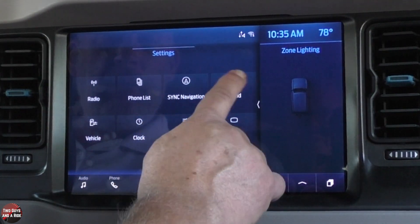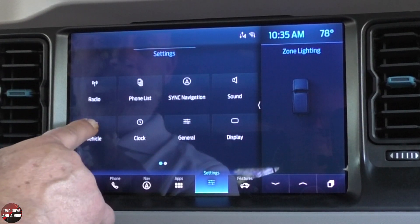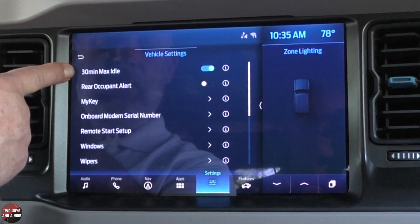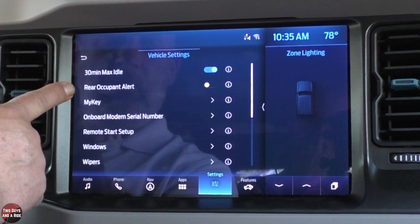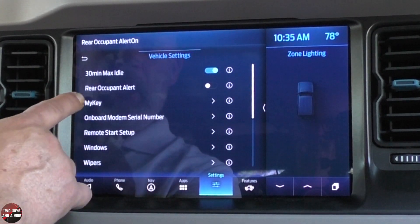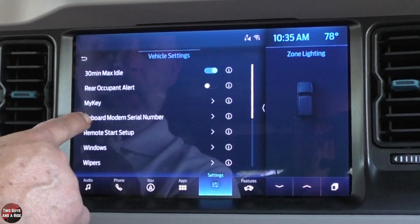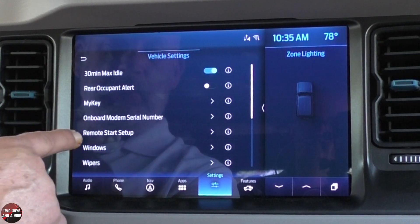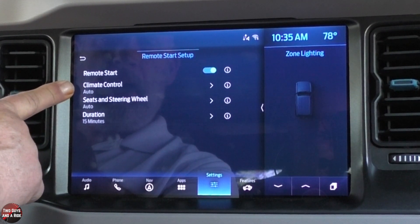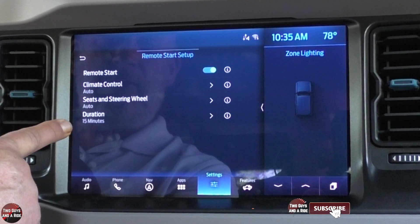Coming down, you can click on sound — we saw it before in the audio settings. Under vehicle, you've got several settings: 30-minute max idle on or off, rear occupant alert on or off. You can look under My Key to get information or create your key. Remote start setup lets you set climate control to auto, seats and steering wheel to auto, as well as the duration of the start.